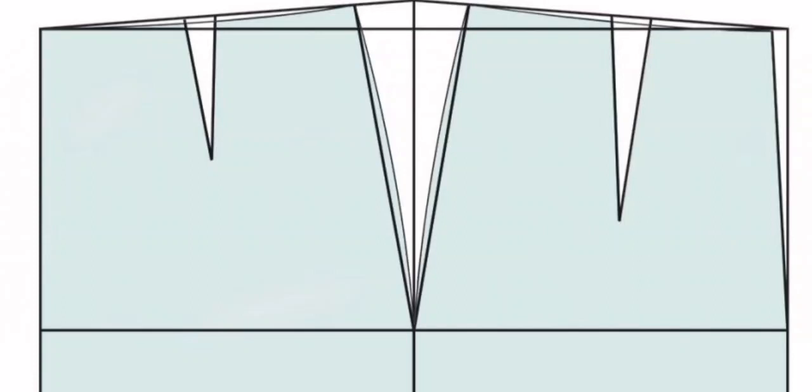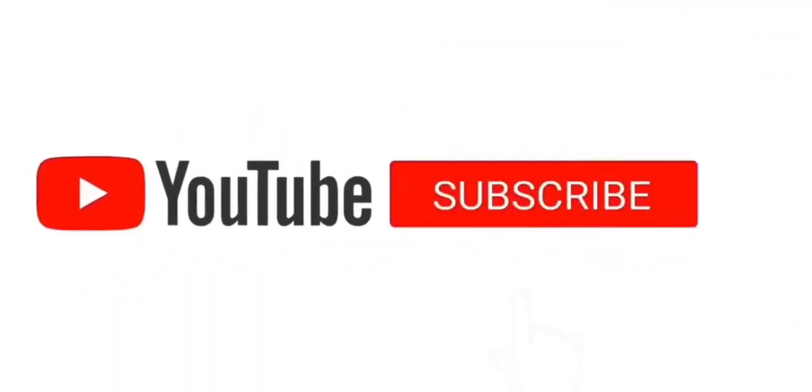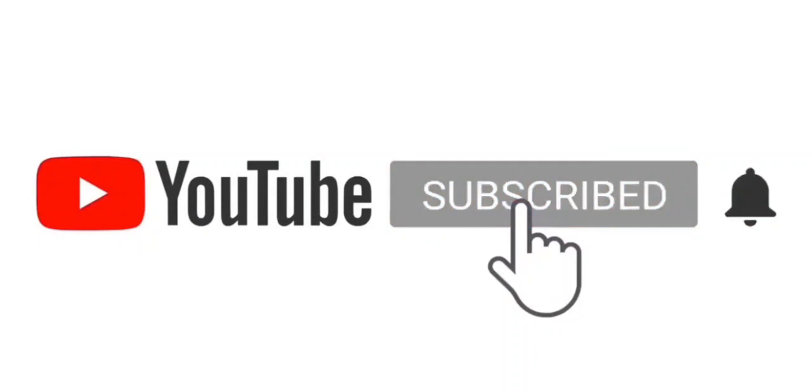Hello guys, welcome to my channel. Today's tutorial we are going to learn how to cut a basic skirt as a beginner. After watching this video you should be able to cut your own skirts as a beginner. If you have not watched the other videos, check the comment section and the description box for a link. Please subscribe, like and share this video.